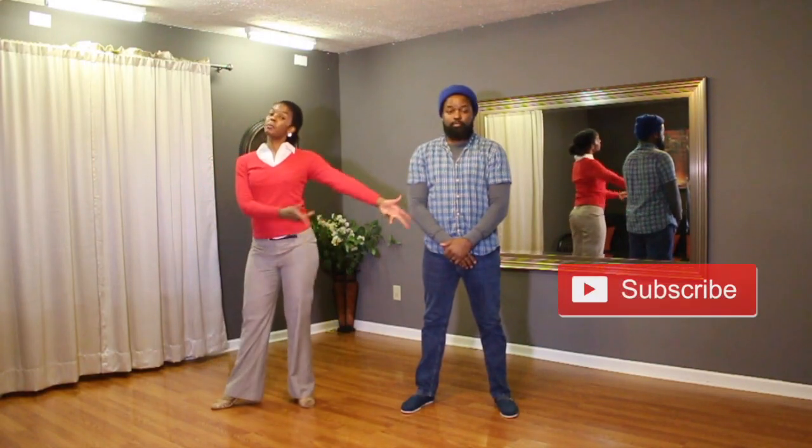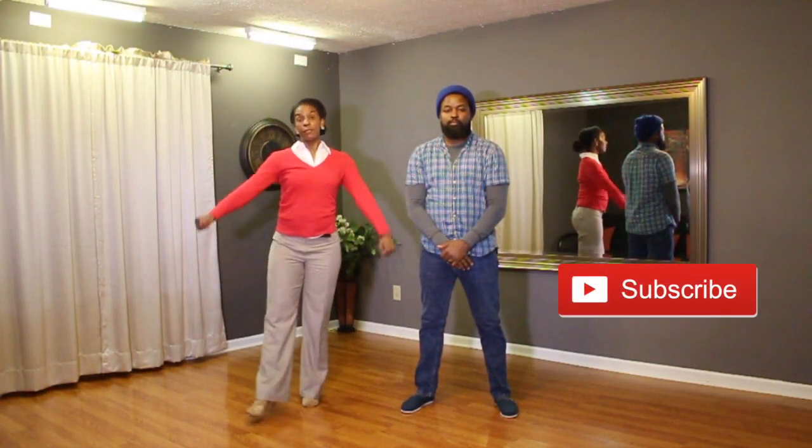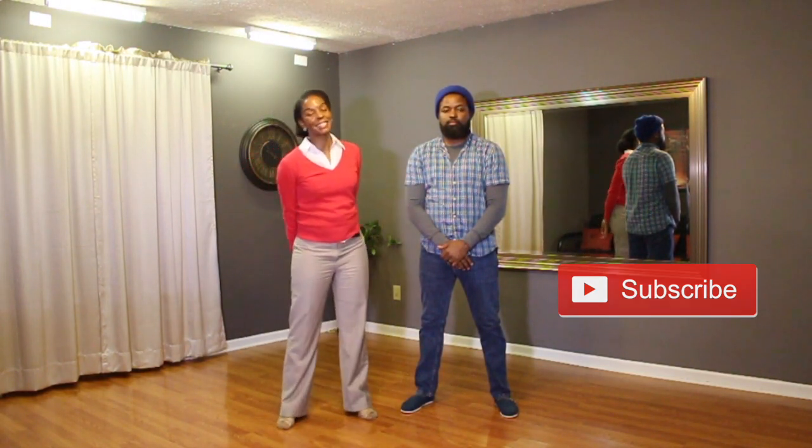Alright guys, well that's everything for this week. Be sure to subscribe to the channel so you can get more videos like this every week. Give us a thumbs up if you learned something, and we'll see you next Sunday in class. Bye.